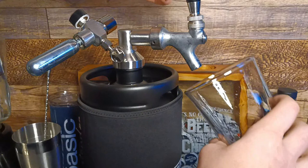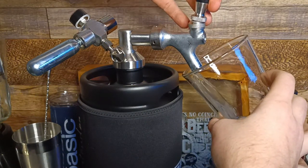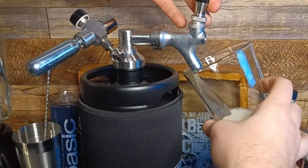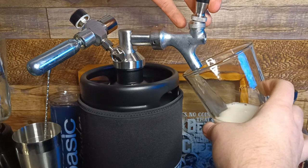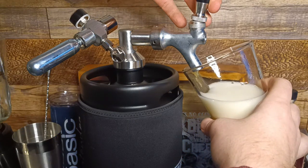Now it's finally time to pour. Mine's a bit foamy just because I didn't have my beer chilled like it should have been. But if you chill it properly, it'll come out nice and smooth — unlike mine, all foamy.